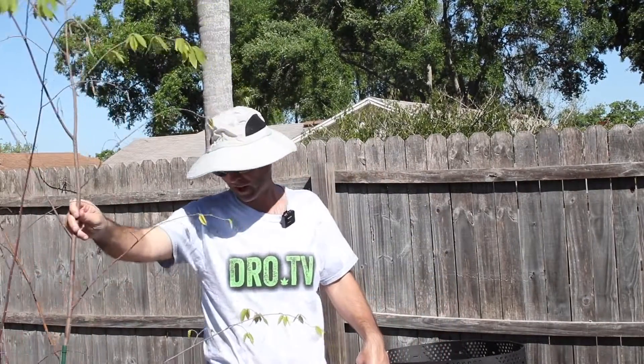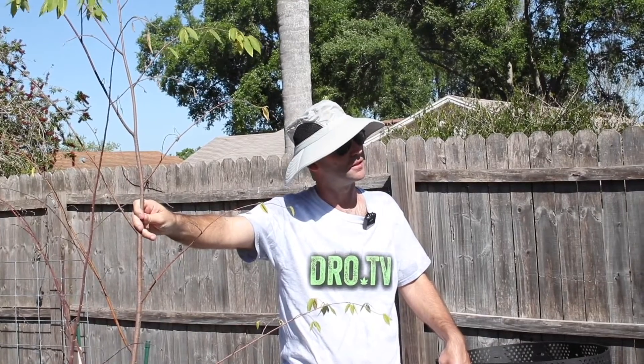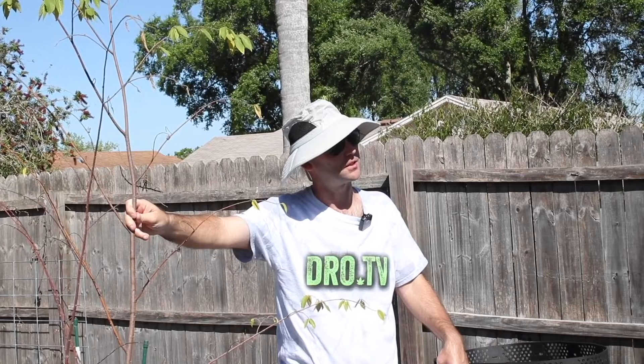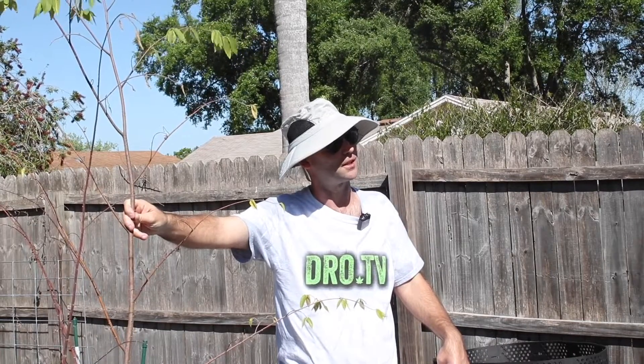I was even wondering if I should just get a large pot for it, like a 25-gallon pot, to keep it in instead of planting it in the ground where it's going to get so big that it's not controllable. You can definitely do that. A pot like that size, you can grow this tree out in.